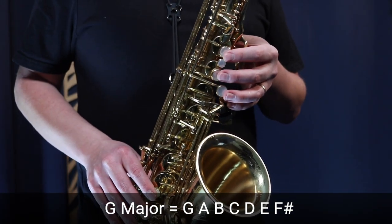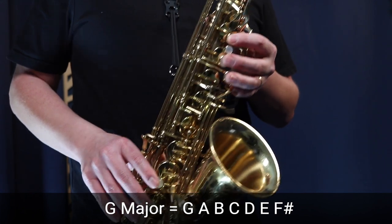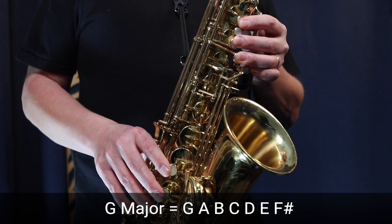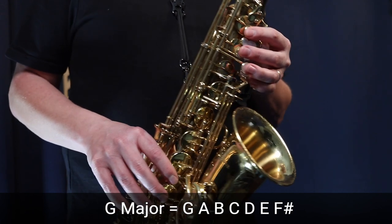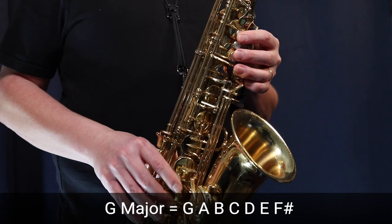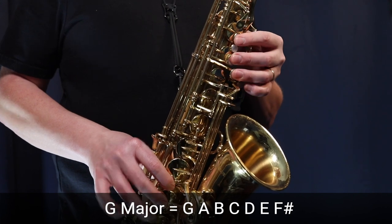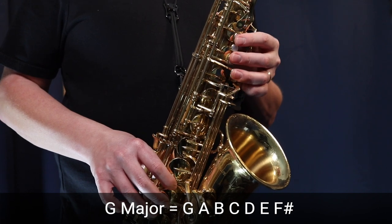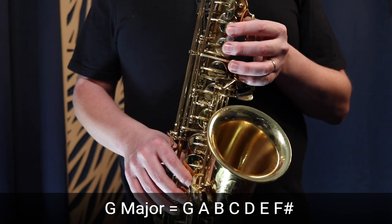At 70 BPM, finger through every note — G, A, B, C, D, E, F sharp, G, and back. Keep your fingers as close to the keys as possible. The faster you go, the more you tend to lift your fingers up, so focus on keeping them close. Then play the full scale at that new tempo. This is how we start increasing speed — just keep doing this in 5 or 10 BPM increments.